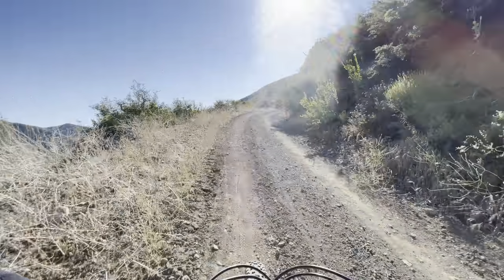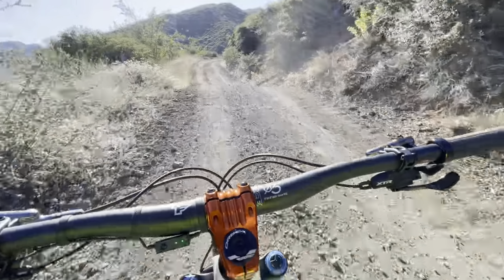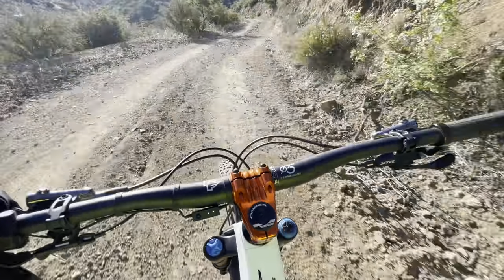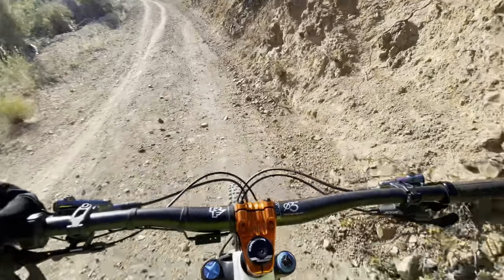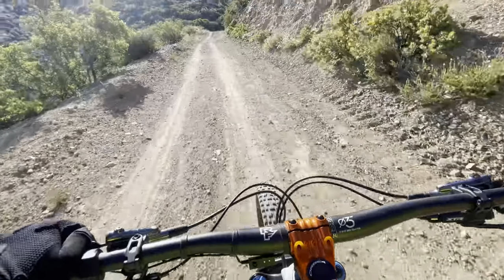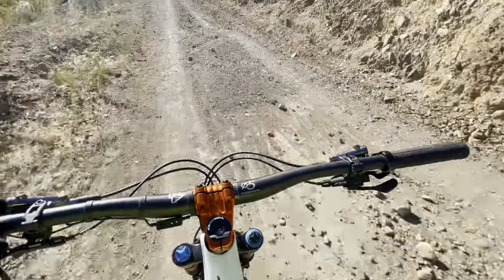The way this range extender works is the bike uses power from the range extender first before it even touches the main battery. Right now my watch says I'm at about 70% battery remaining — that 70% is the total of the range extender and the main battery combined. As soon as I reach around 58-59%, that means the range extender is done. At that point you can remove it, put it in your hip pack, and once you turn the bike back on, it's back to 100% of the main battery.